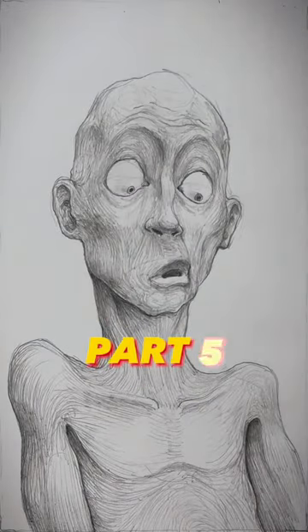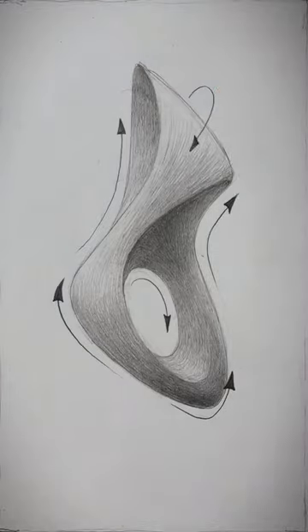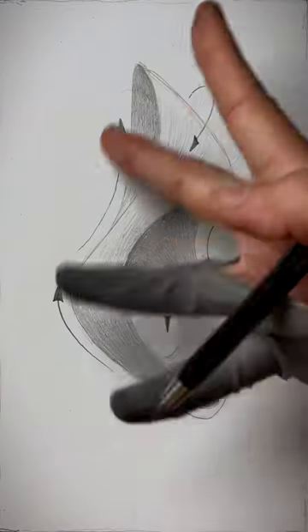How to do shading part 5, specifically curvy shading, which can warp and wrap around your subjects, making their shapes and volumes more pronounced.